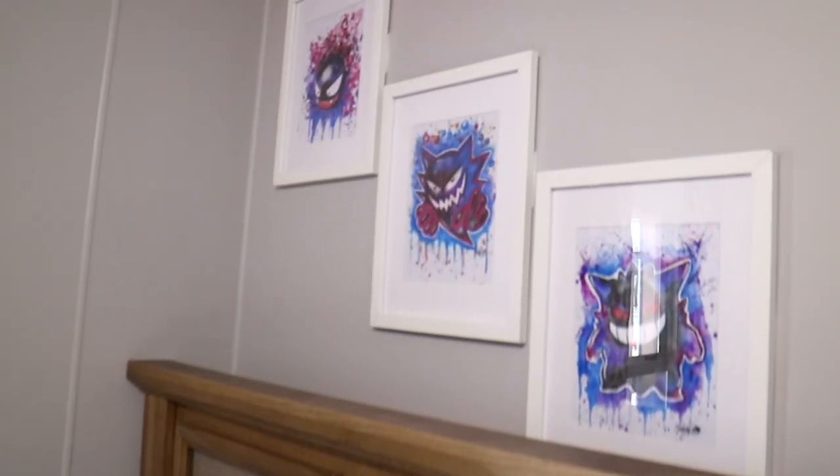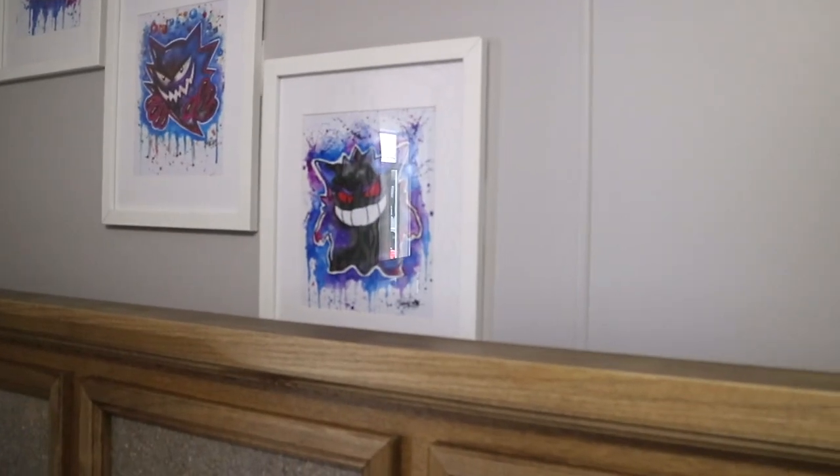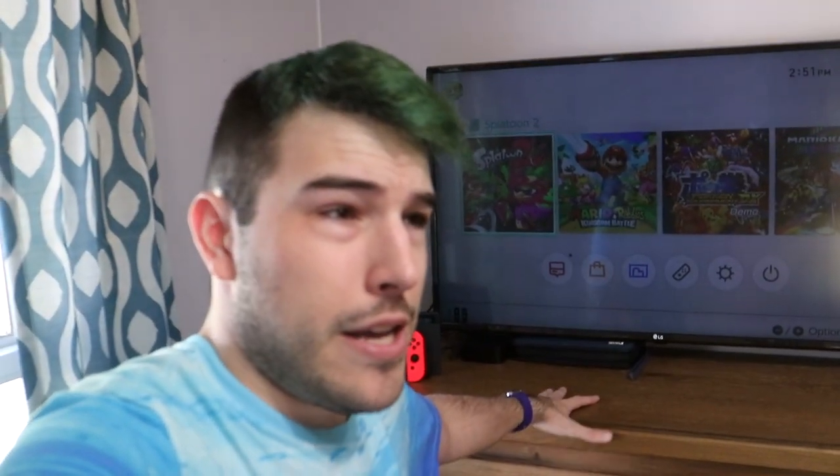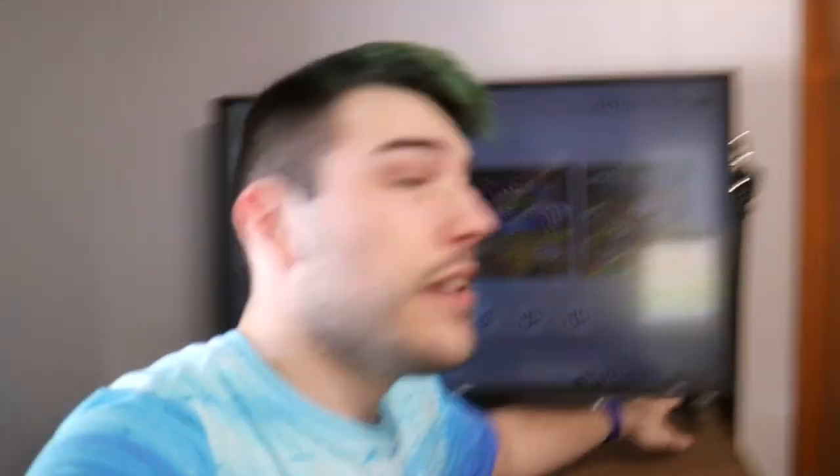Above my bed - I know I'll get some hate because these are cut off - I just didn't feel like moving them because I didn't want to waste the command strips. They are a Ghastly, Haunter, and Gengar watercolor print. I got them off Etsy last year - I'll see if I can find the link for the seller if they're still around. And then there's my new 4K TV that I totally bought open box from Best Buy, and the one item missing from the box were the screws to the feet, so I literally had to buy new screws - they're 4x16 machine screws, which are not easy to find. I had to order them online in the end.